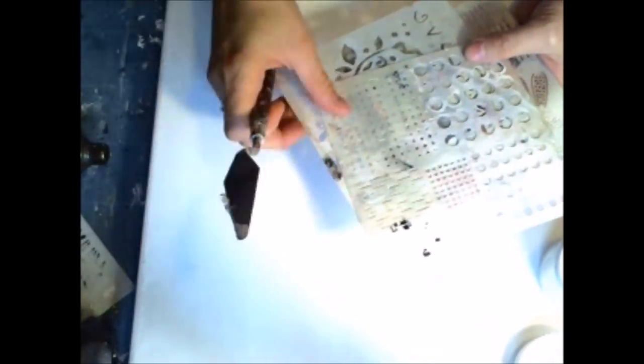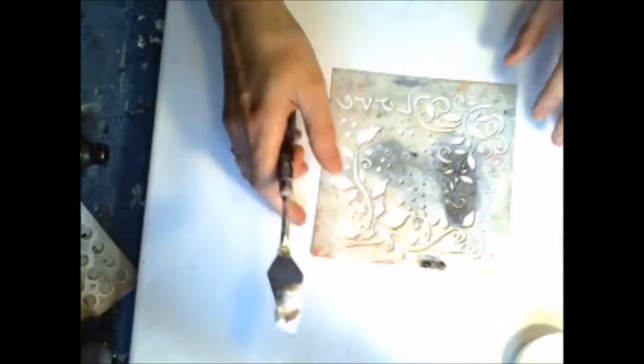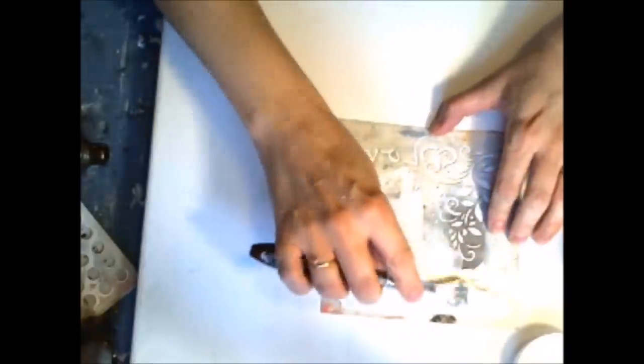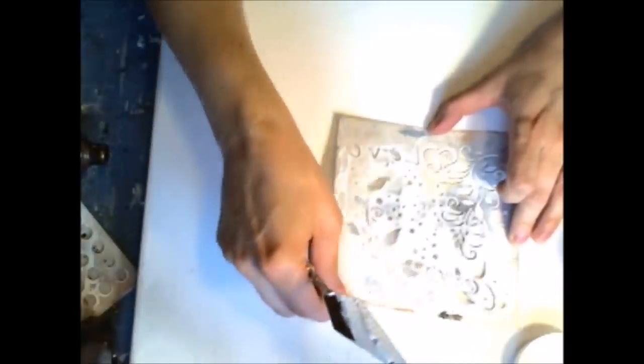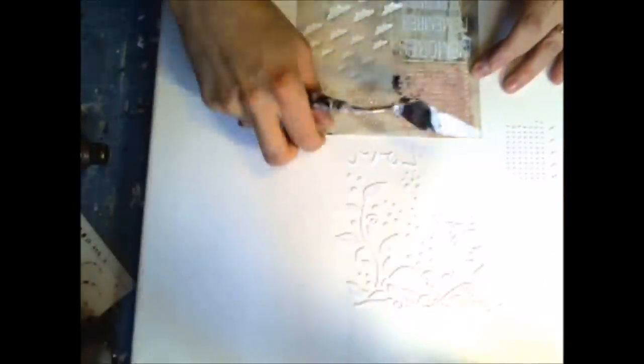The most popular technique that all scrappers know is putting some modeling paste through stencils. I'm using 13Arts stencils — I'll choose the love one with the branch and leaves. Just use your spatula or any other tool to put the paste through the stencil. It stays really smooth and white, giving your project a really great texture. Using different stencils you can achieve a great effect with only the white paste. You can use this for backgrounds, over a photo, or on a card or journal.